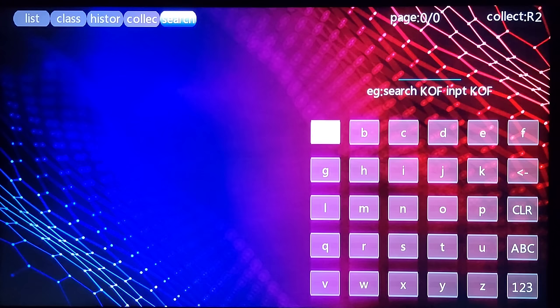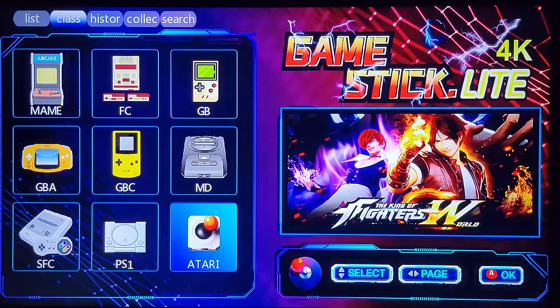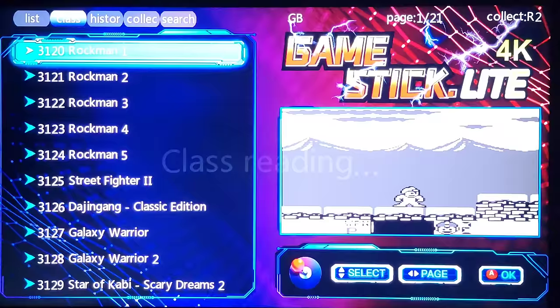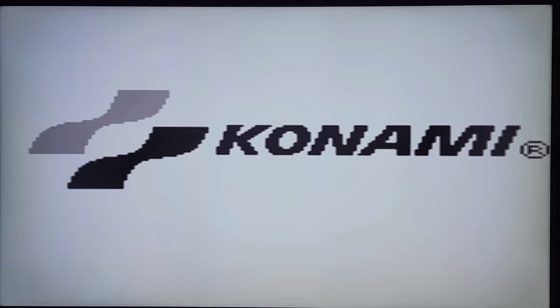You have a history of recently played games, which is a really nice feature. And with as many games as there are on here, the search feature is genuinely useful — you can look up a game without scrolling all the way through. That's a real nice feature. Let's scroll over and take a look at a couple of games, starting with Game Boy. The games are not in any particular alphabetical order.